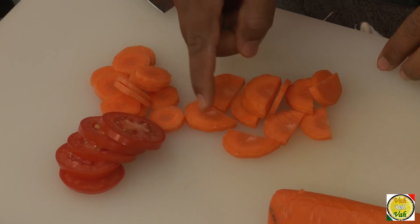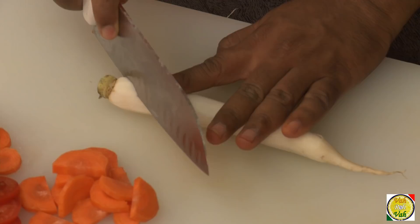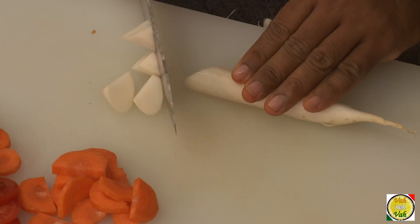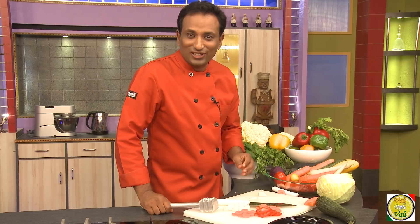The next cut you'll see in Chinese dishes is called a rolling cut. Take a round vegetable like a carrot or radish — first cut the bottom part, then roll it a little bit and cut again. You get different fancy shapes like triangles, with very uneven cuts from rotating the vegetable. This is called the rolling cut — you roll the vegetable and cut it.